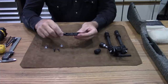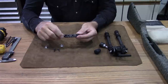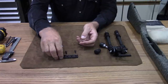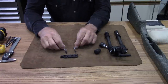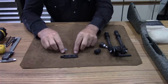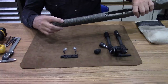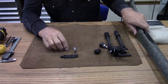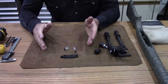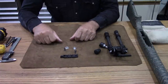We're going to go over how you install this on stocks that only have one sling swivel stud. Along with the rail comes two countersunk bolts and two T-nuts which go inside the stock. If your rifle already has one sling swivel stud, like most of them do, then you'll only have to install one T-nut. That's what I'm going to do today — install one and go over the full procedure.